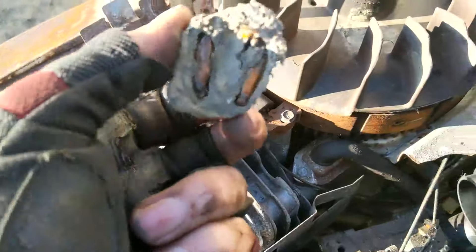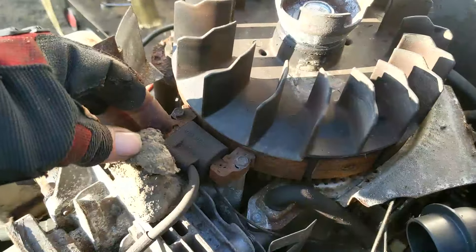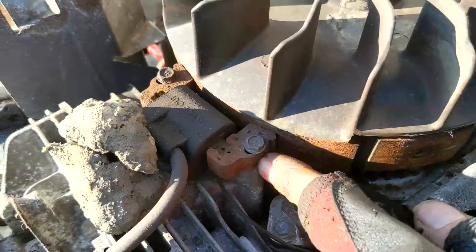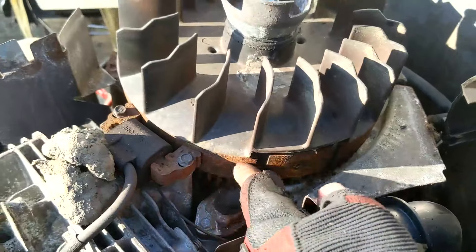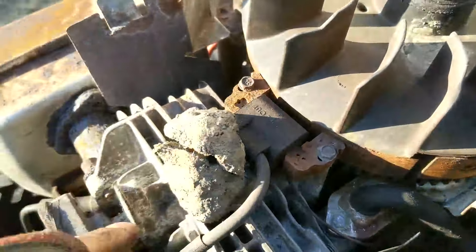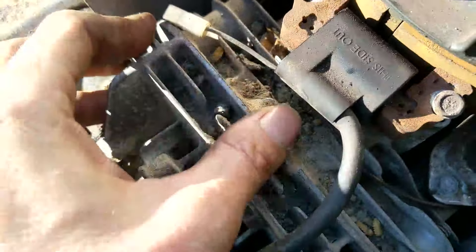We got something in here — that's not a stone, what the... You see that? This is what happens when these things sit over the winter. Mice get in here, bees make nests. Look at all this rust around our flywheel and the coil's all rusted. I bet if we just cleaned that up we'd probably get this to fire right up, but we're just going to go ahead and change this coil out.